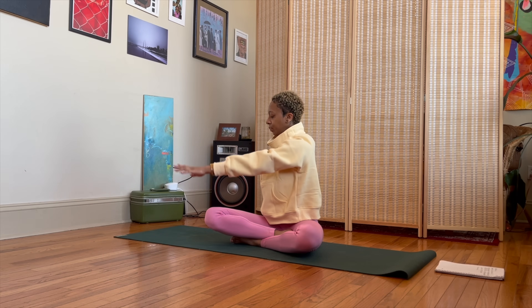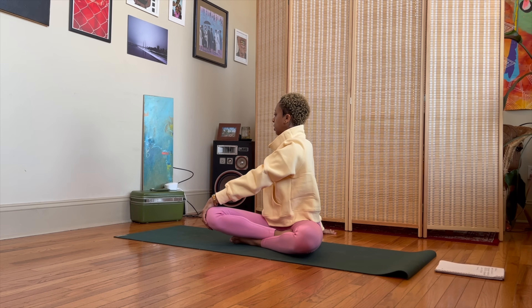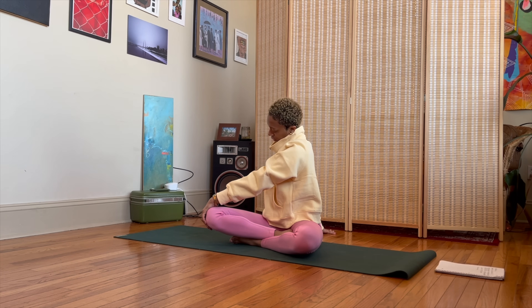Exhale, twist to the right side — left hand outside of right knee, right fingertips rest behind you. We're going to find a couple of neck circles, so just start to rotate your head to the left. Let's do two circles this way.